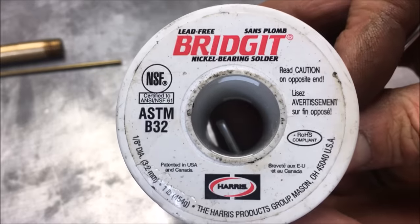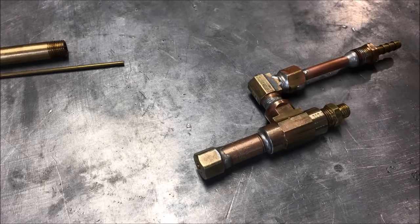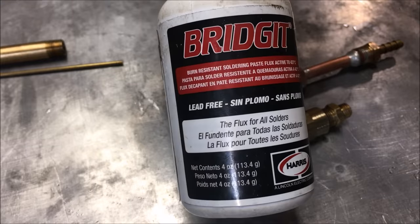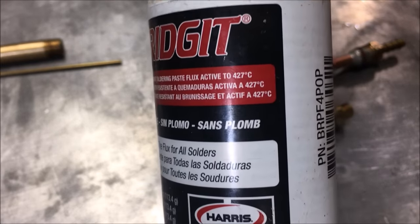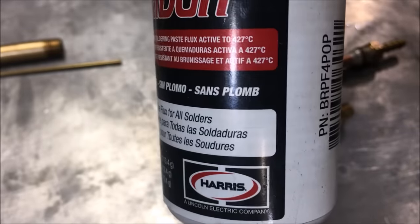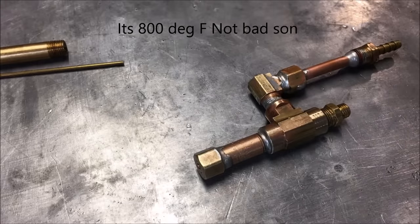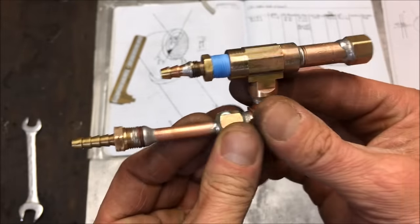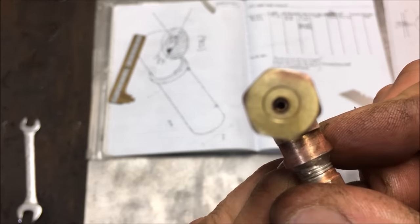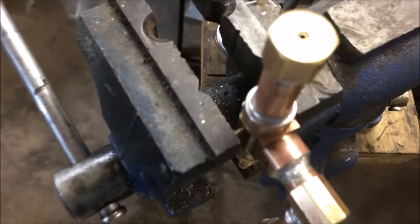I'm using Bridgit nickel-bearing solder — this is lead-free, very high quality stuff. It comes with a high-quality, high-temperature flux. This is some really good flux — as you can see, 427 degrees Celsius, which is extremely hot, probably in the 600 to 800 degree Fahrenheit range. I'll leave a link in the description for this solder if you've never tried it and you're looking for a good option.